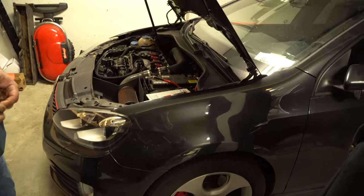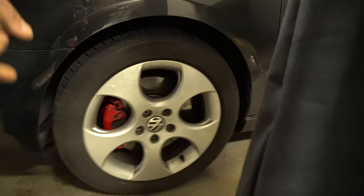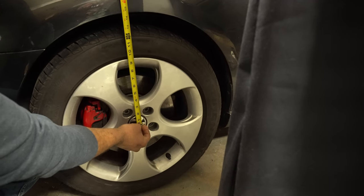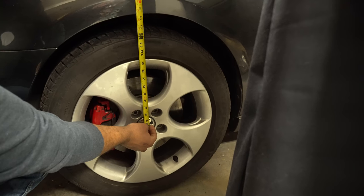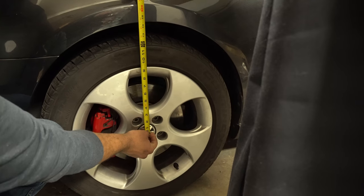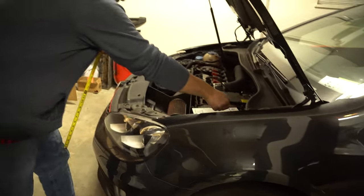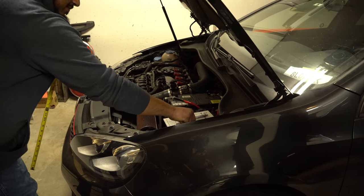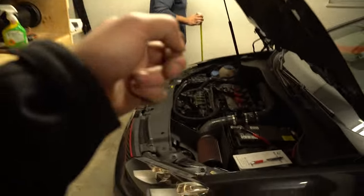Before you start this project, the first thing we want to do is measure. We need some references. When you come to each wheel, you want to measure either the center of your hub — or some people might want to do the bottom of the hub. If you try for the center, which is best, we can see that we're at 14 and a half. Write that down and go to each tire and do that. That way we have that measurement for later when adjusting our coilover. Do exactly that to all four tires.